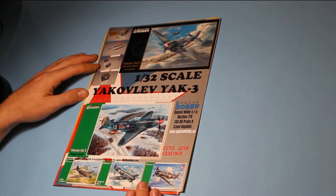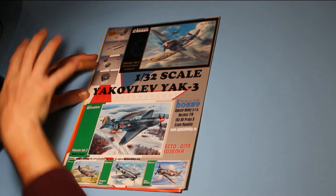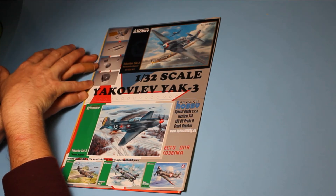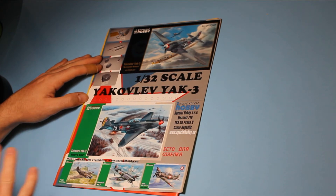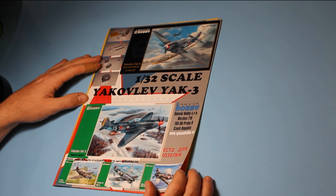We've also got 1/32nd Yaks — the Yak-3. There's a high-tech kit version of it which comes with all of the resin and photo-etched details, and then there's a kit which will just be the plastic, and possibly an etch fret for the seatbelts for instance, but it's usually reduced.